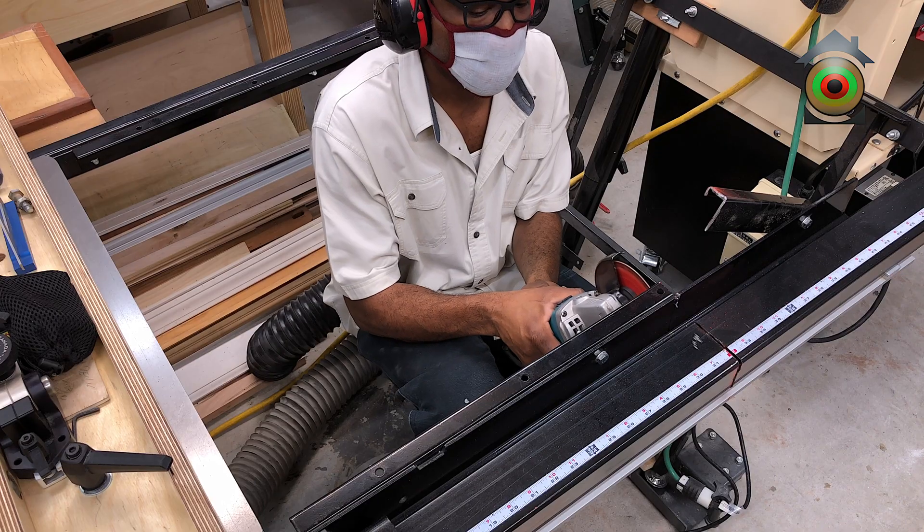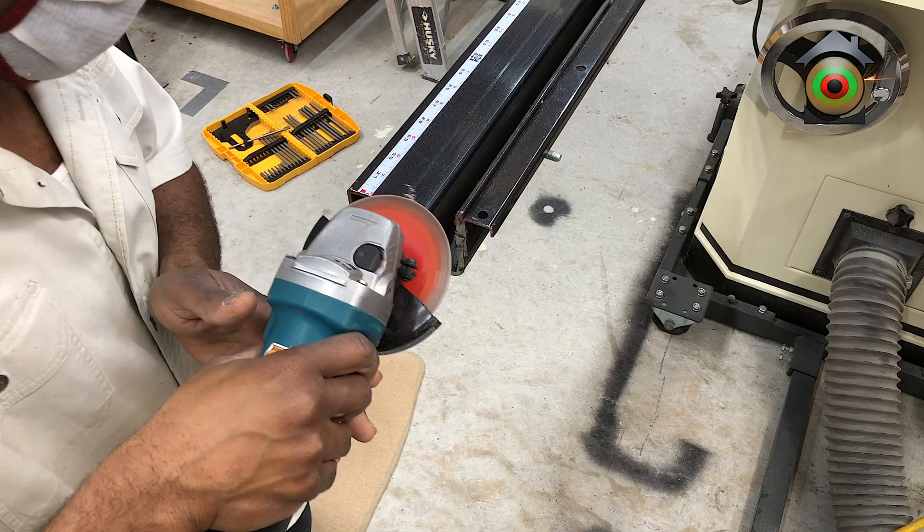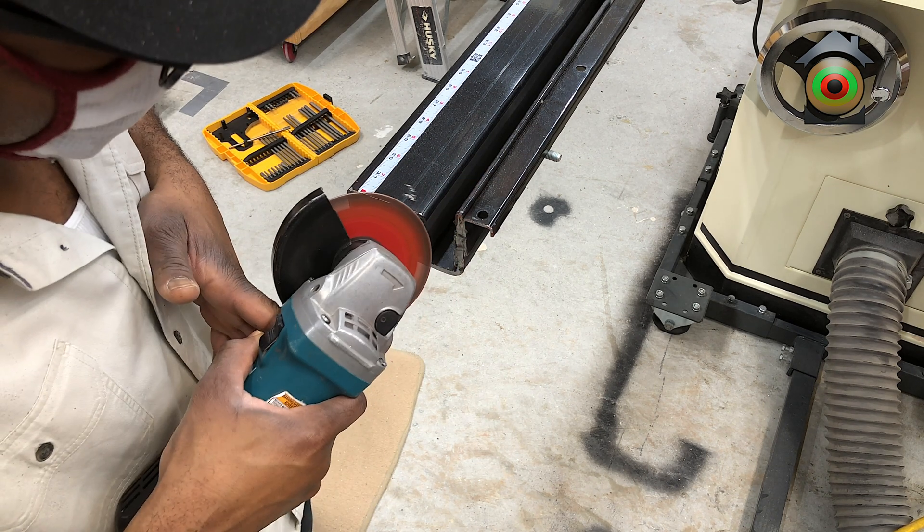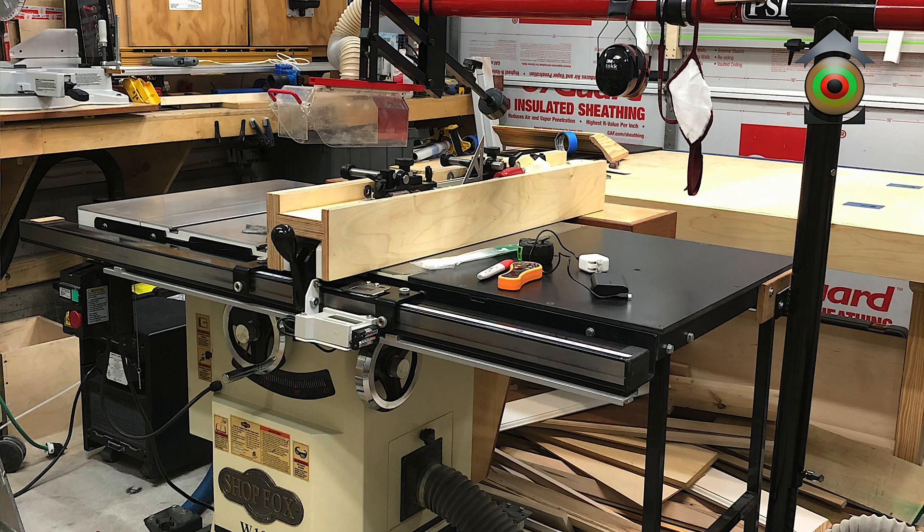This is going to be an overview of the brand new CNC machine. For those wondering, I did not get rid of my table saw — I still have it. I might pop up some footage showing how I had to modify my table saw to accommodate this machine. In most of the video you're going to see here, the table saw is not within view. The table saw occupies one side of the room and the CNC router occupies the other.